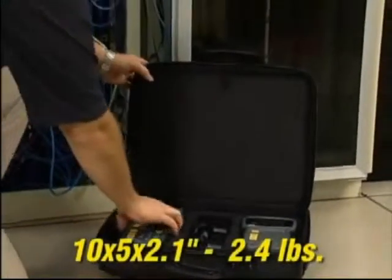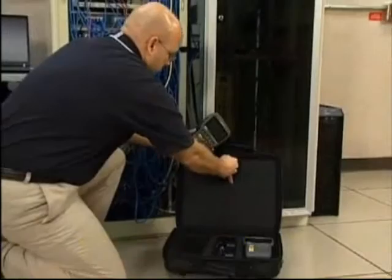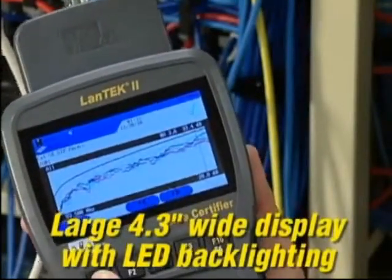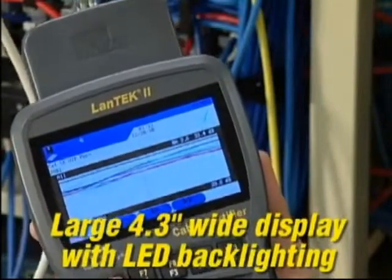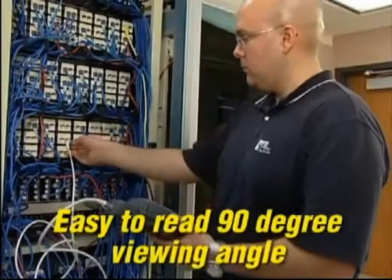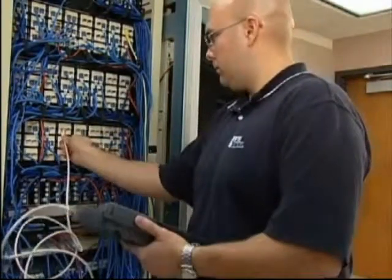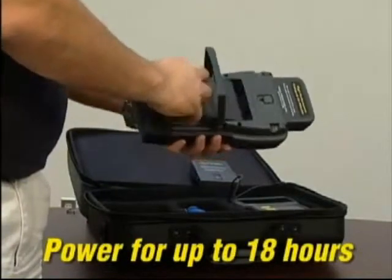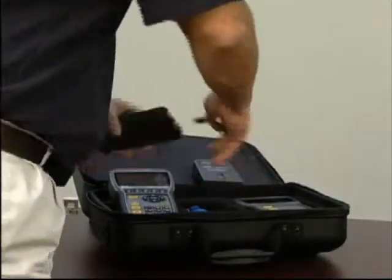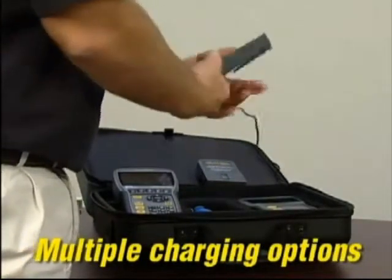The durable housing is lightweight, and its slim shape makes it easier to hold and carry on the job site. The large ultra-bright 4.3-inch widescreen display has crisp white LED backlighting for easier viewing of high-frequency data plots. It also provides a nearly 90 degree viewing angle, making it easier to read in many situations. Its new smart lithium battery technology gives you an amazing 18 plus hours of use in the field.